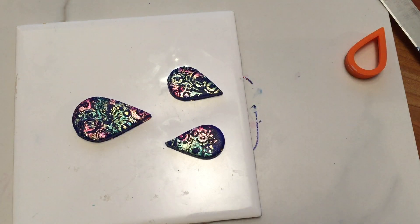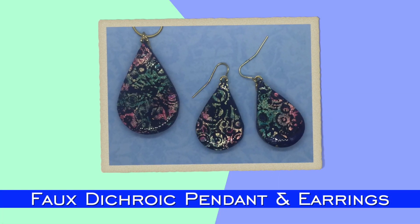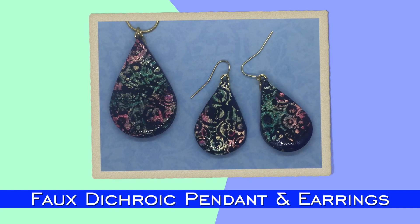When cooled, I sanded the edges and covered them with two-part resin. I glued gold bales on each and added a gold chain to the pendant and pierced earring hoops to the earrings.